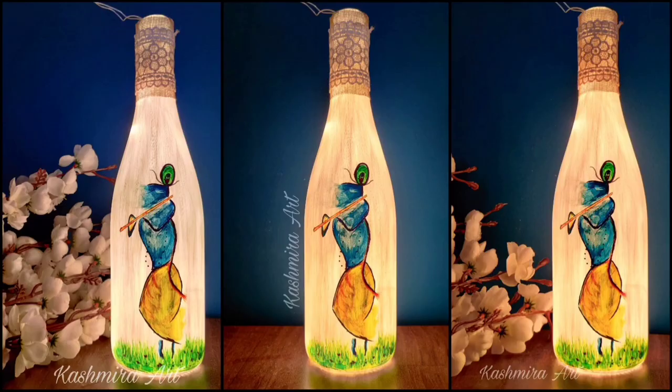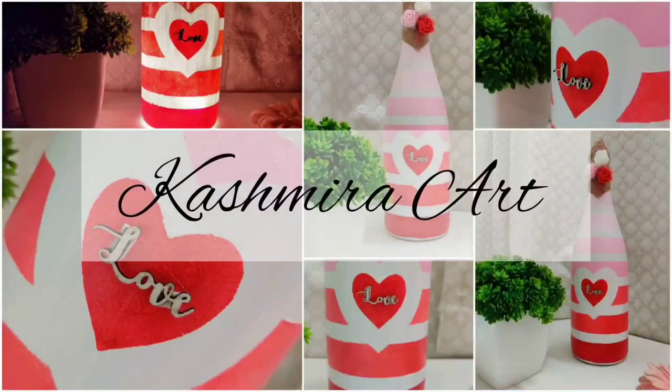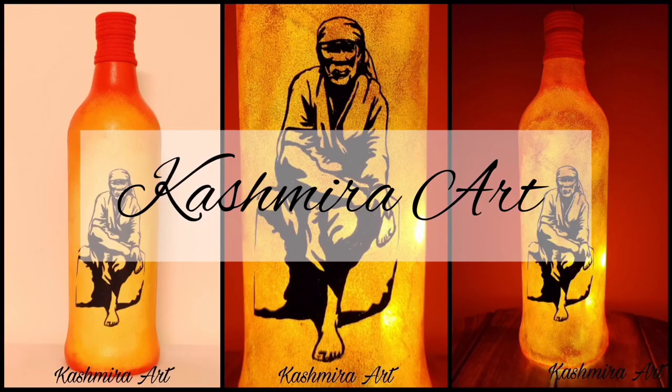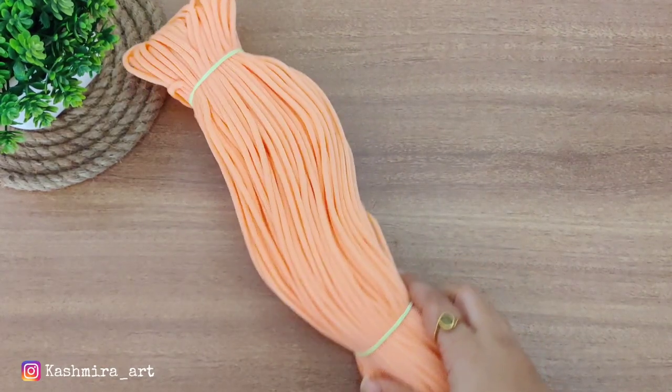Hey guys, hello everyone, welcome back to my YouTube channel. I am Kashmira and I am here with another DIY video. A few days ago I had made a bottle art set and under it I used a mat, so many DMs came to ask where did you take the mat from.